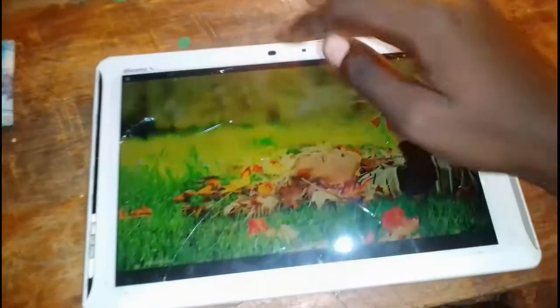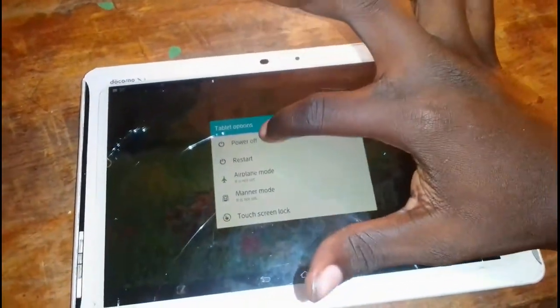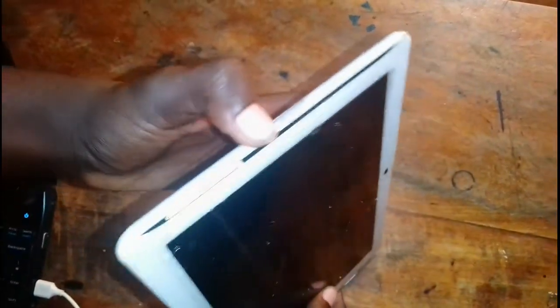Let us fast power it off. Then go ahead and hold the volume down and the home button plus the power key, and hold.